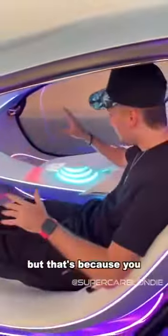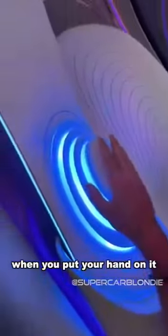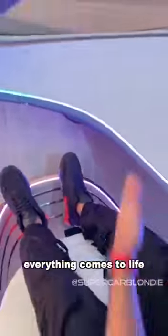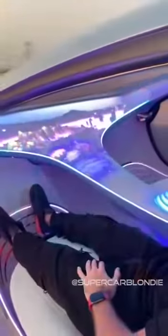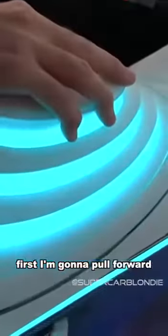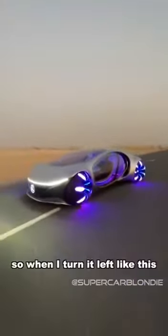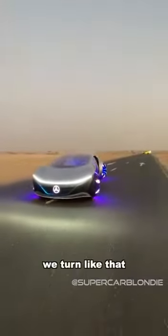There is no steering wheel — but that's because you can drive this thing just with this. When you put your hand on it, everything comes to life. First I'm going to pull forward, and we're off. When I turn it left like this, when I tilt it, we turn like that.